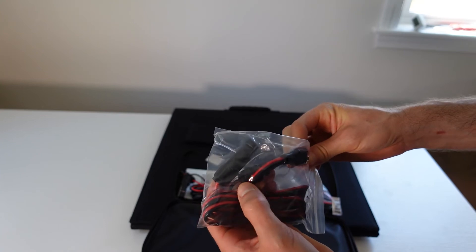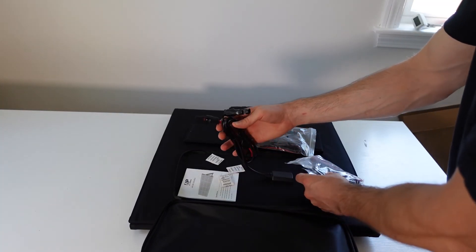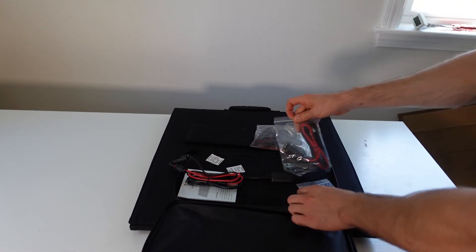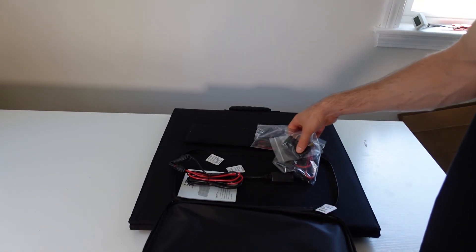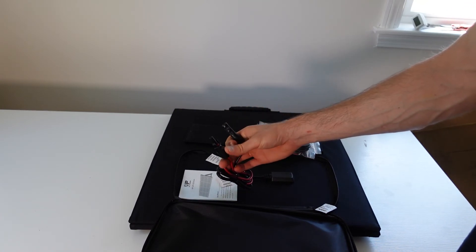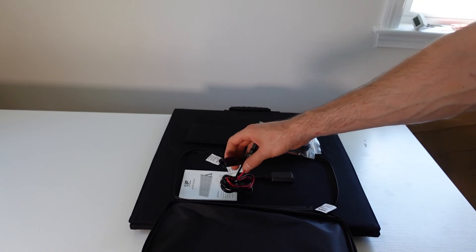This looks like an Anderson cable to MC4, and this is just the basic native MC4 connector. You have various amounts of adapters, but what I'm going to be using is a cable that goes from MC4 to XT60, which is the connection for the EcoFlow Delta Max.